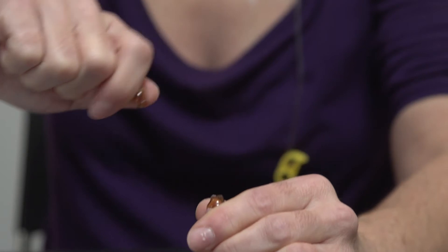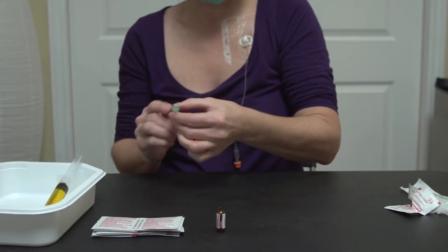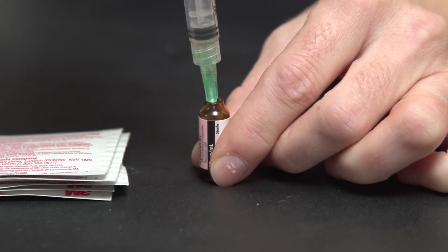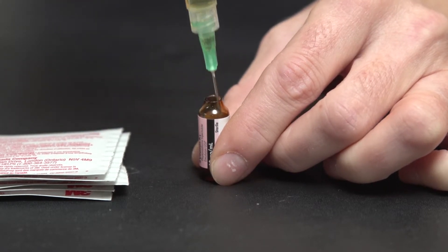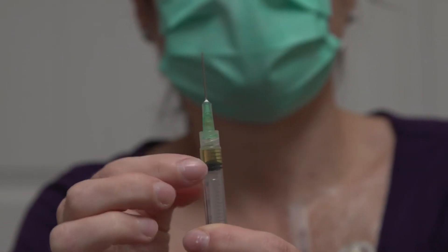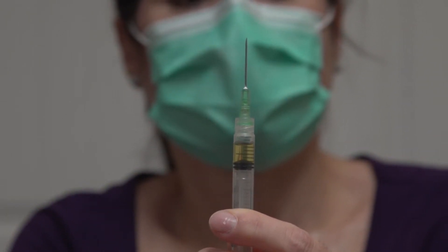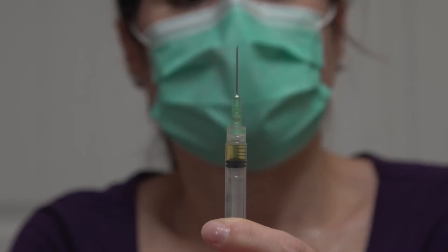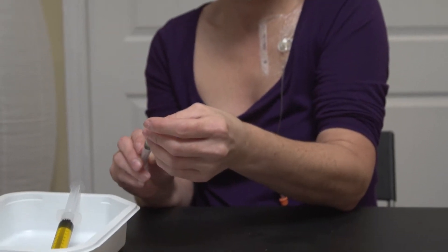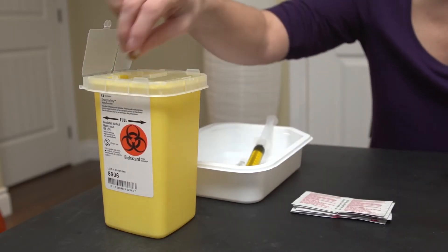Safely open the ampoule by firmly pressing away from you on the top section to cleanly snap the neck. You may use a sterile gauze to avoid cutting your hands. Hold the 3 milliliter syringe in one hand and pull its protective cap off with the other. Insert the needle into the center of the ampoule without touching the edge. Gently pull back the plunger to draw the contents of the ampoule. Evacuate the air from the syringe by gently tapping the barrel. Cap the needle without contaminating it and place the syringe in the tray until it needs to be used.